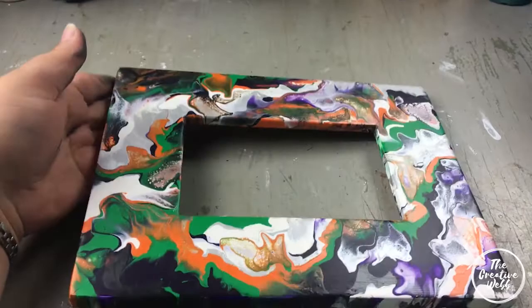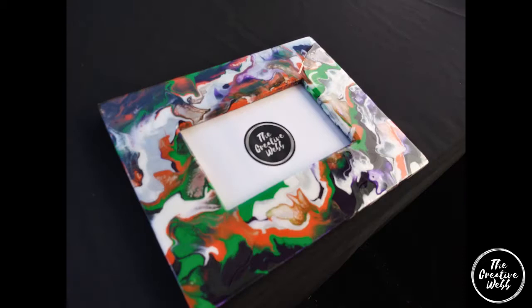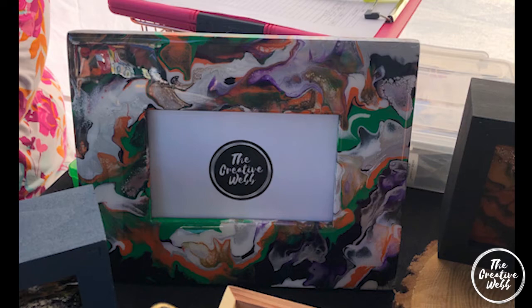Now let's see it when it's all finished. I decided to coat it with resin to finish it off, and it added a beautiful sheen to it — the colors really pop. Thank you so much for watching, I really appreciate you guys. I'm happy to be able to show you some of my process of creating. If you like it and want to see more, please subscribe to my channel.